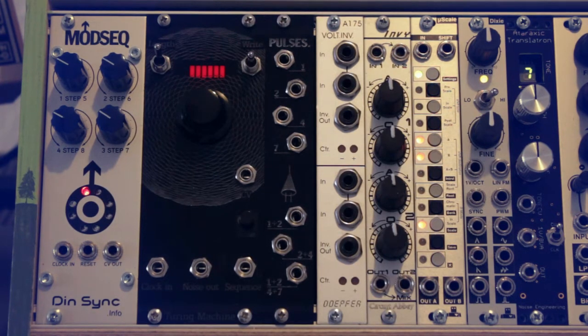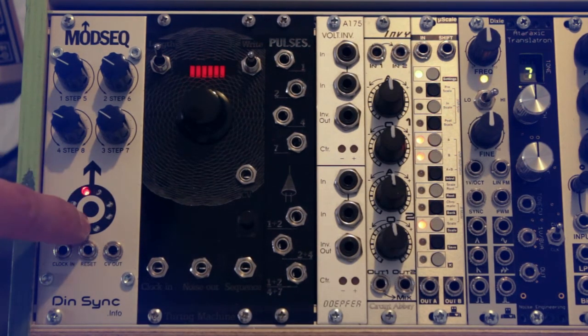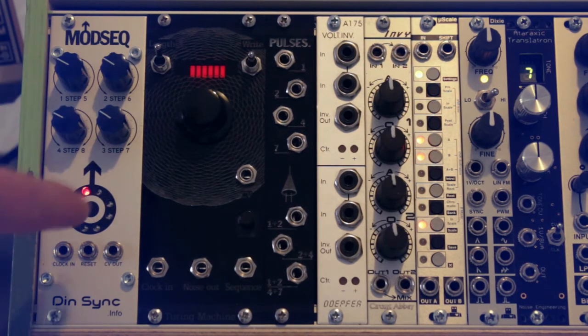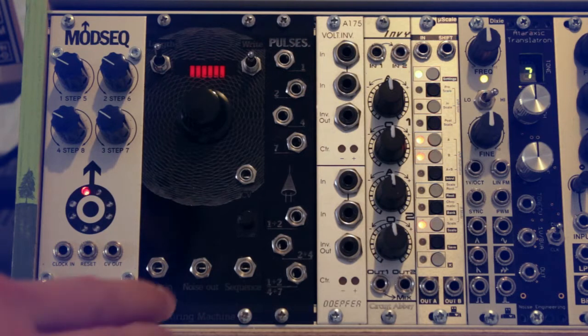On to the second row. First we have the Dinsync Modseek, an 8-step CV sequencer with only four knobs. The first four steps output the CV the knobs are set to, and the next four steps output the inverse of that. It's not ideal for pitches but really useful for modulating other parameters like filter cutoffs.